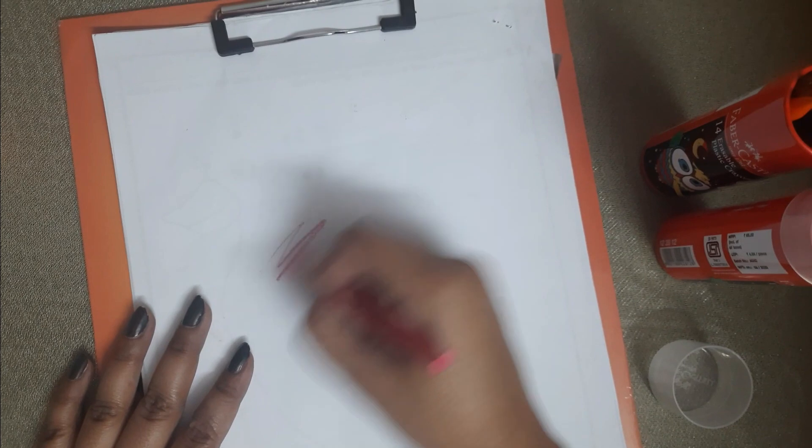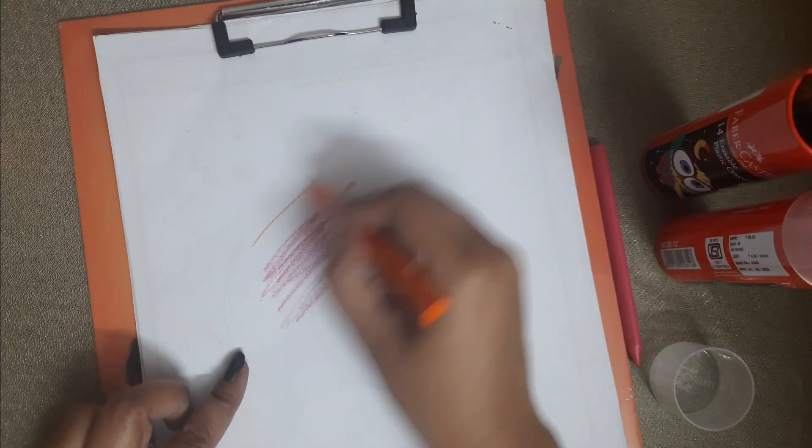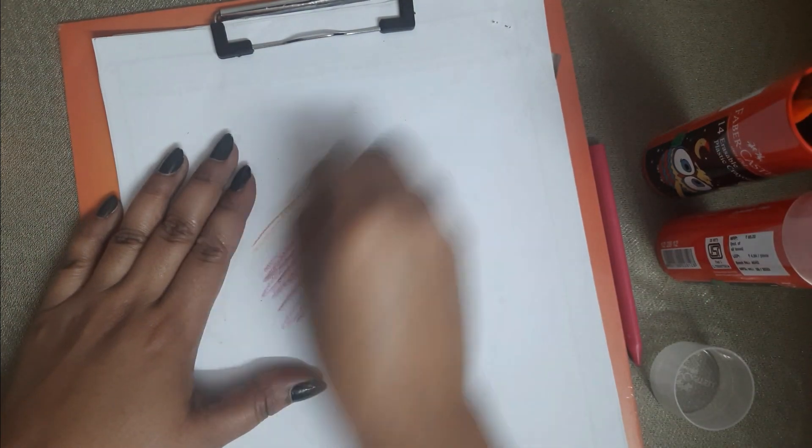So this is my paper. I have used this crayon — this is the pink color. We use another color; we have used this orange color. Now I will rub it and erase it. So guys...